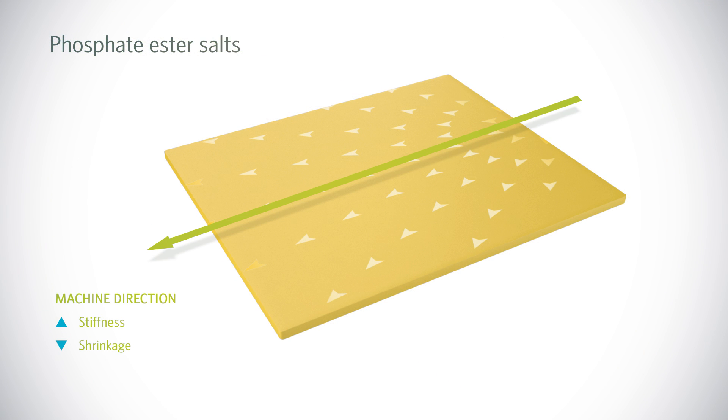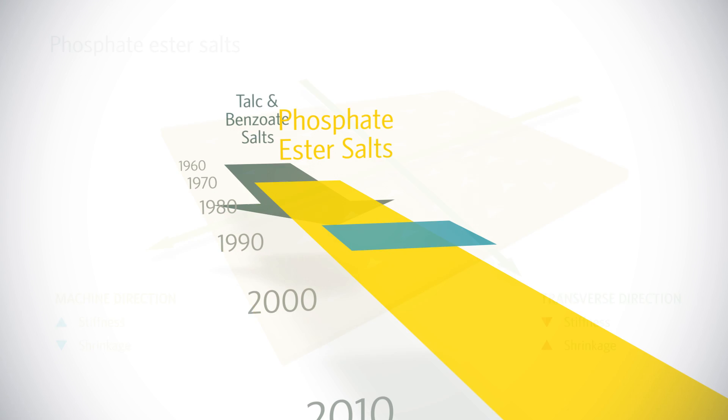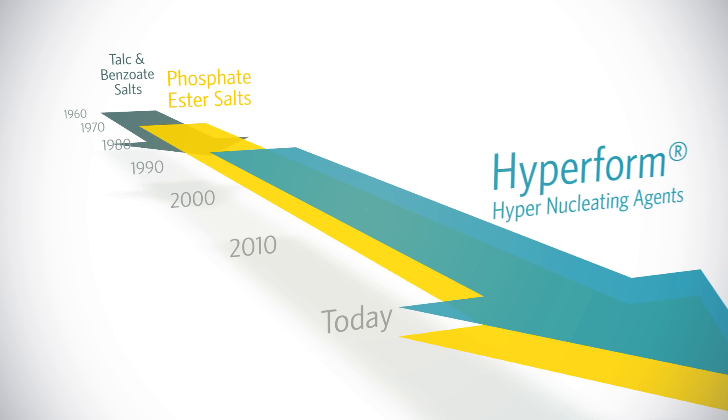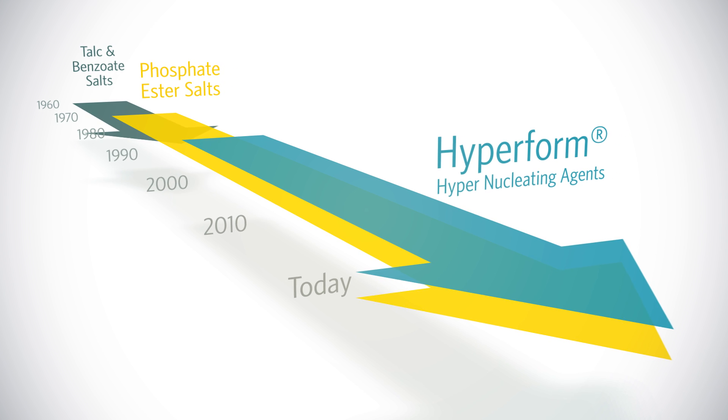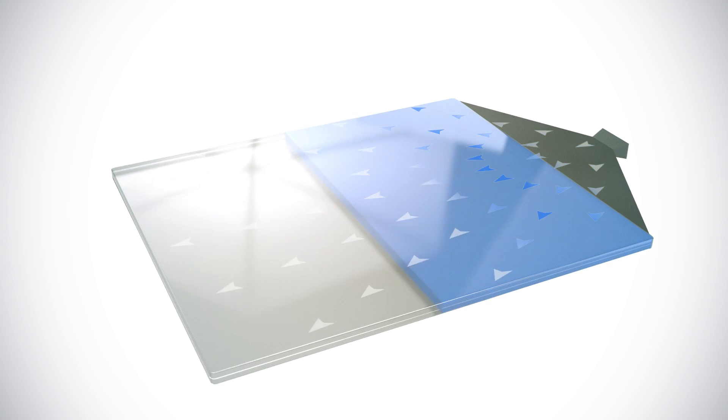The result is high stiffness and low shrinkage in the machine direction, but low stiffness and very high shrinkage in the transverse direction. Milliken's HyperForm nucleators, on the other hand, provide outstanding all-round mechanical performance. The bi-directional plaque test proves HyperForm's greater strength compared to phosphate ester salts.